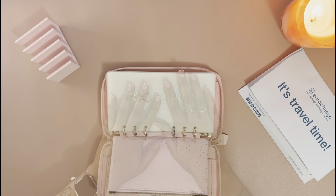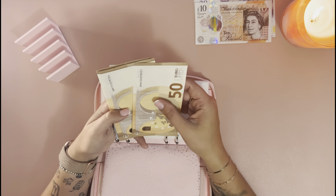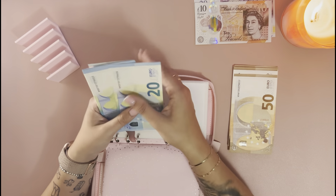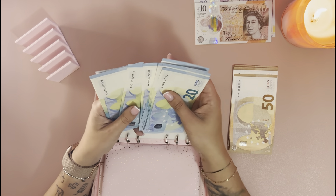We've got 30 pounds for holiday spending which I'm going to leave to the side. These are the euros we're going to be stuffing today — we've counted out 900 euros total to cash-stuff into the Saffiono.